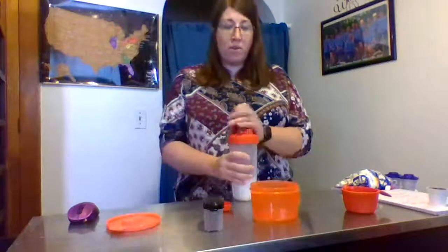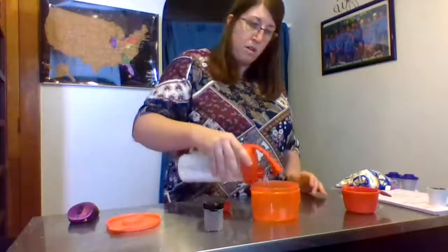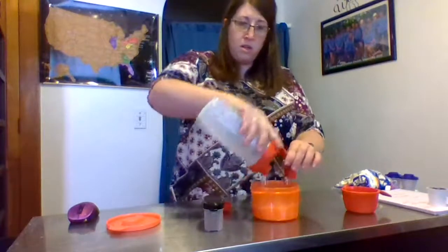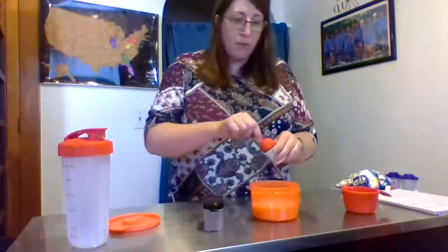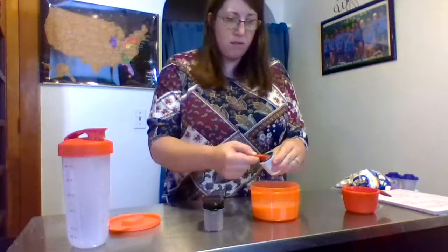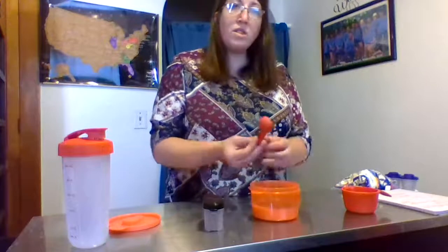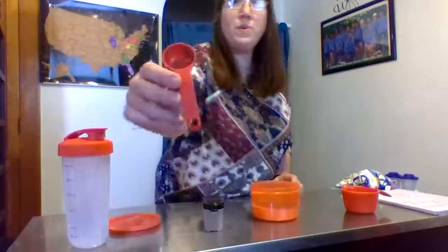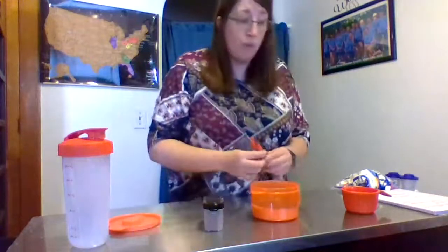We're going to put one cup of milk in — I already have it pre-measured. Now we're going to need one tablespoon of hot cocoa mix. These are the Tupperware measuring spoons. I like them because the measurements are embedded onto the spoon, so they will not be wearing off.